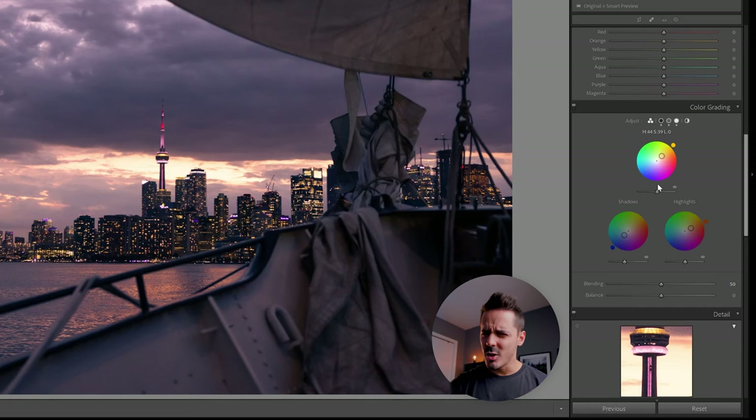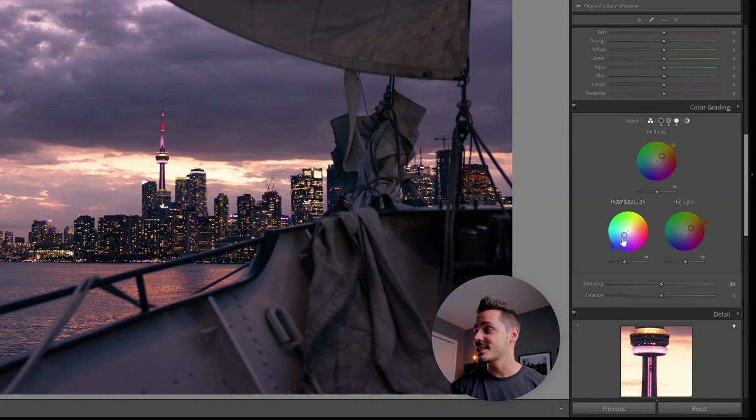You might look at this and think it's too warm for a blue hour photo — and you're right. The easiest way to fix this is to use the balance tool. Since we've already allocated blues to the shadows, dragging the balance tool to the left adds more of the shadow color, while dragging to the right adds more midtone and highlight colors, which makes it look very red. So I'll drag it to the left.